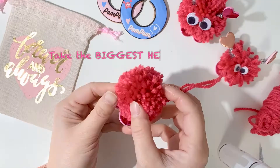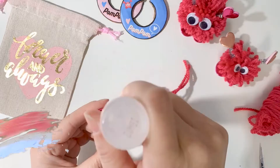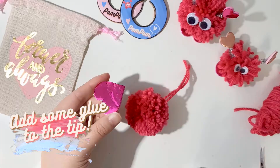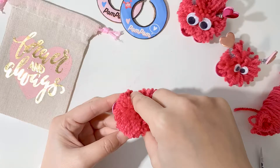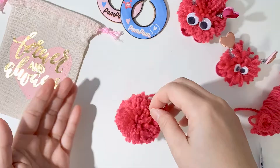Next, take the biggest heart-shaped sticker included in the kit and put some glue on the tip of the heart, because we're going to use that to make them into legs for your pom-pom. Hold down your pom-pom for at least 10 seconds to make sure that the legs are going to stick properly.